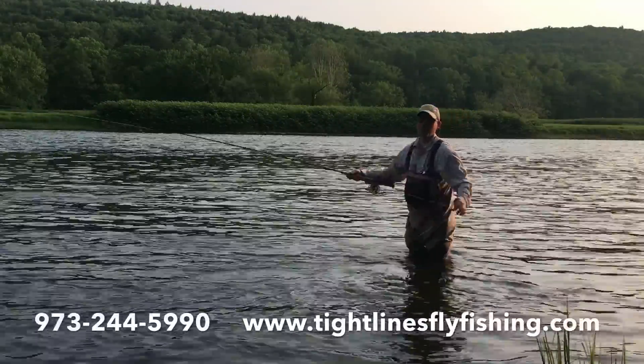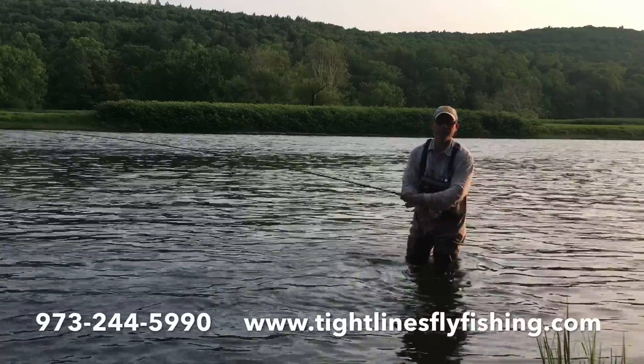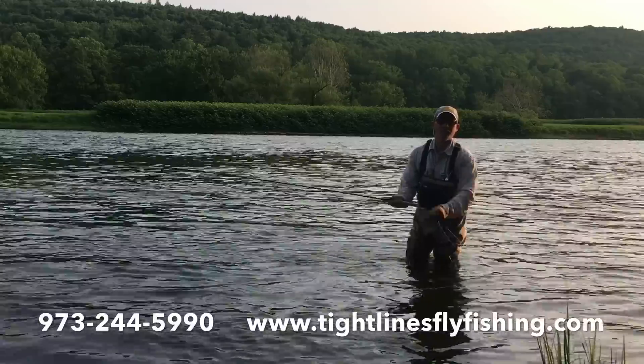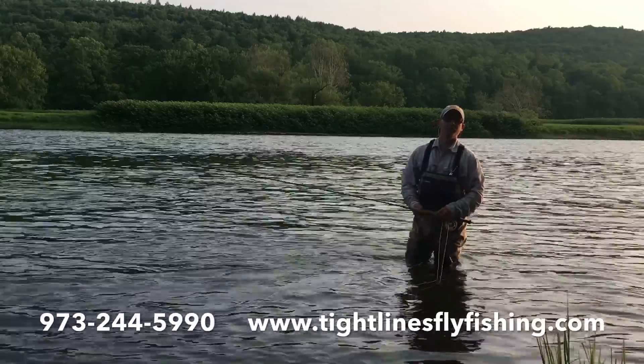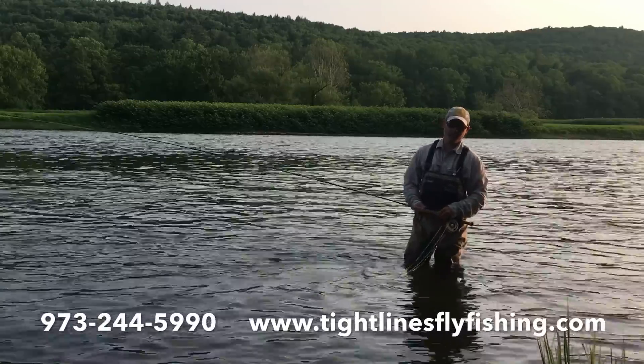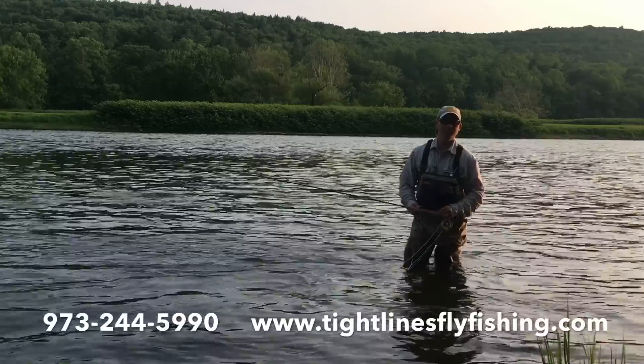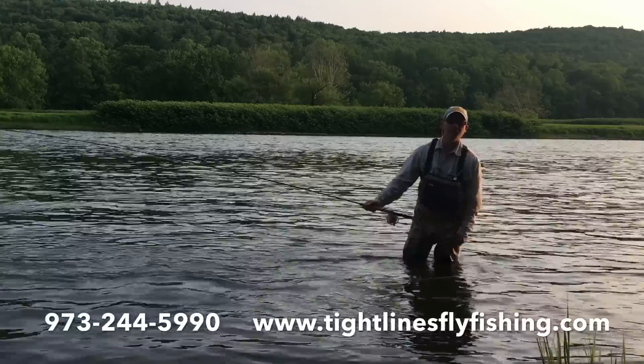Just a little demonstration of some technique with the dry fly. If you guys have any questions, feel free to give the shop a call — it's 973-244-5990, you can ask for me, Andrew Moy. You can also visit our website, www.tightlinesflyfishing.com. Thanks for watching.